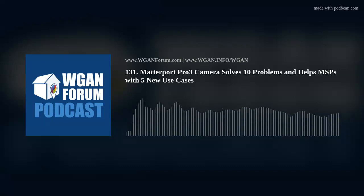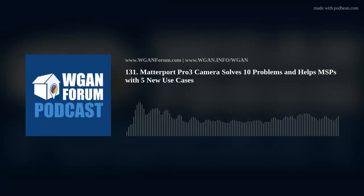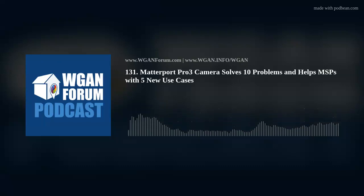Matterport hit a grand slam home run with the design, build, distribution, and pricing of the Matterport Pro 3 Camera for Matterporters around the globe. The Matterport Pro 3 Camera solves 10 problems and enables at least 5 new use cases for Matterport service providers, MSPs.